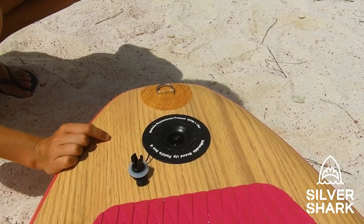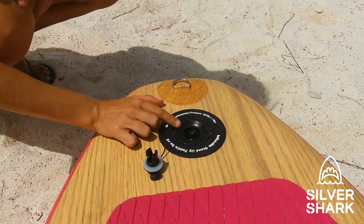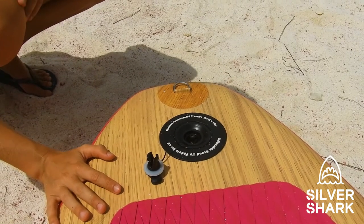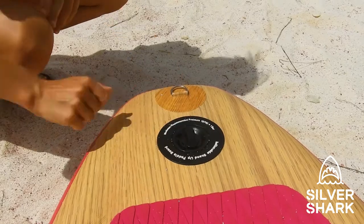Before you go into the water, it's very important to add the cap to the valve, because otherwise water could flow in and you don't want that to happen to your beautiful Silvershark pedalboard. Just put it on and twist it a quarter turn and it's all secure.